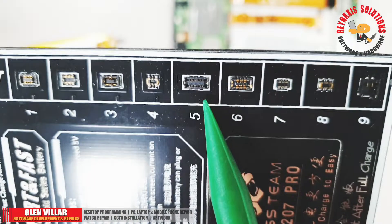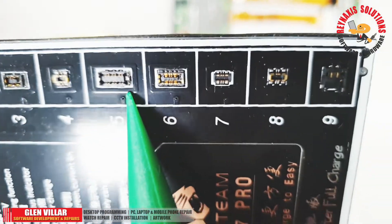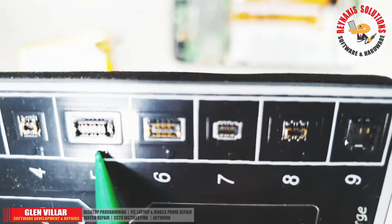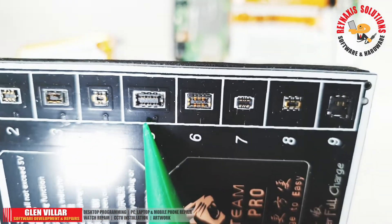It can be connected to Huawei, Vivo, and Dofo, or any other Android phones. You just have to find the right port that matches your battery connector.